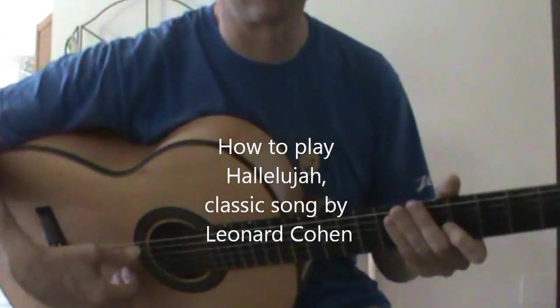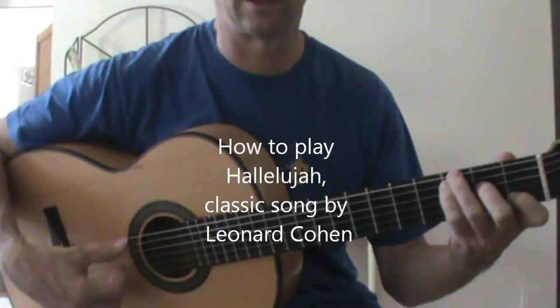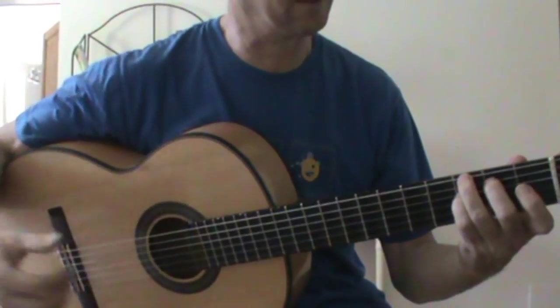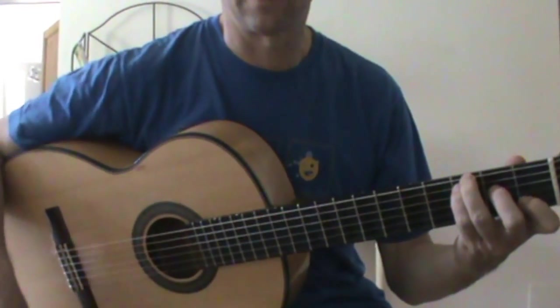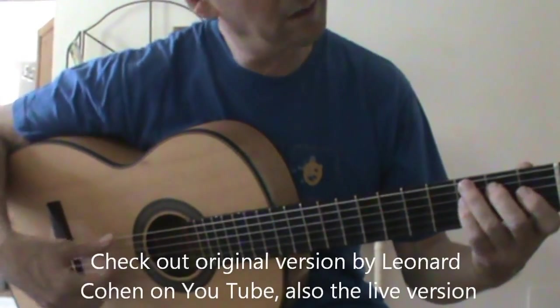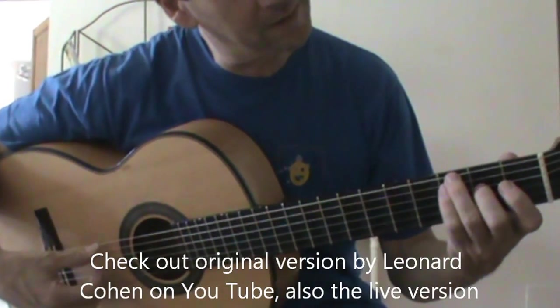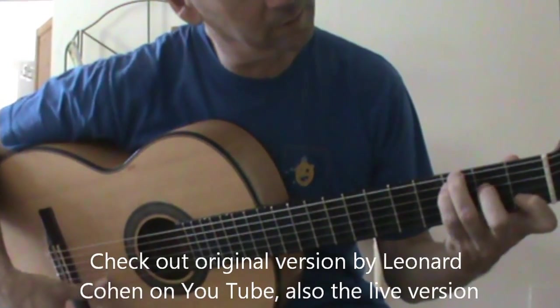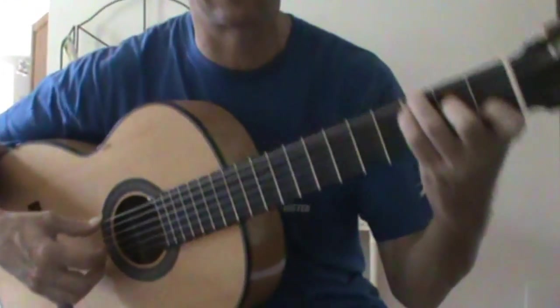How to play the chords of Hallelujah. The introduction starts like this — you have a C major and a G. What I do with C major is you add that note at the bottom, so you're using all your fingers for it.